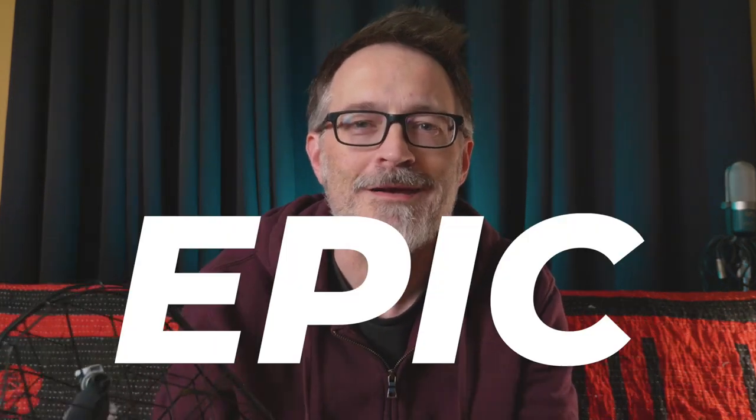Hey, what's up everybody? This video is all about epic cinematic footage from my DJI Mavic Mini of ping pong. Check it out.